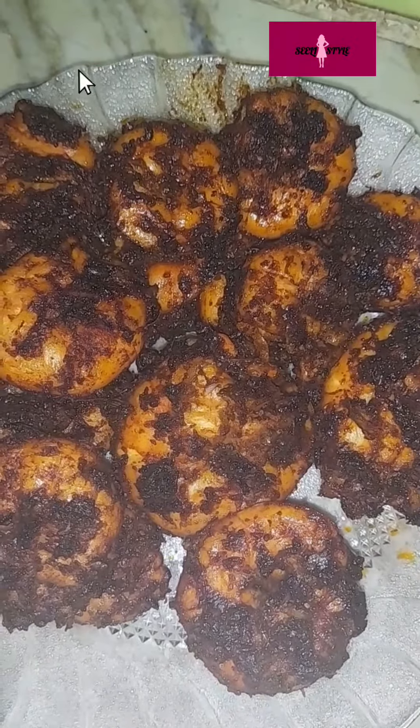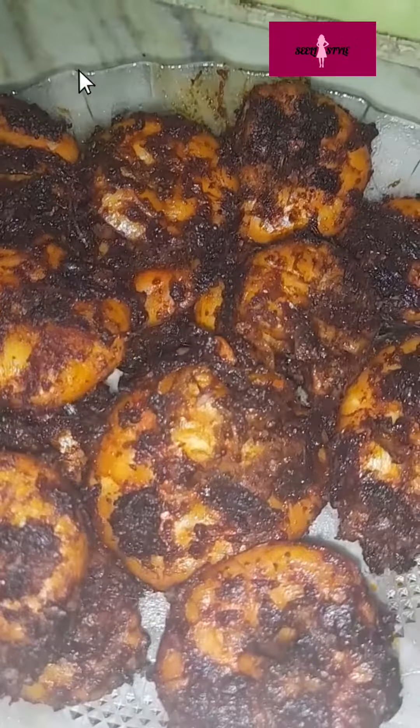Hi friends, we are going to talk about spicy chili prawns, how are you doing this?